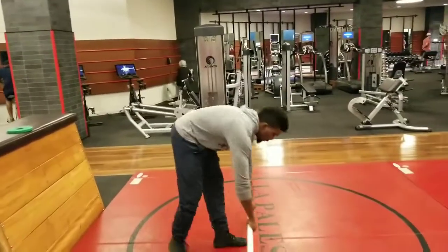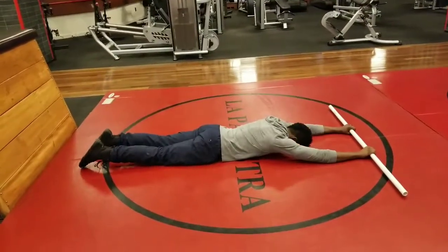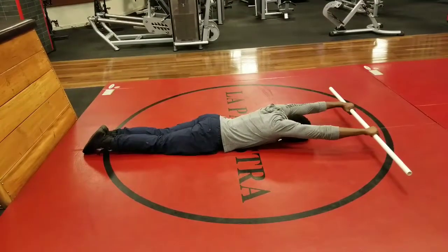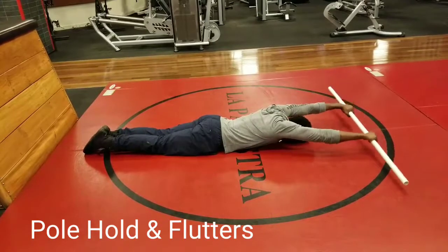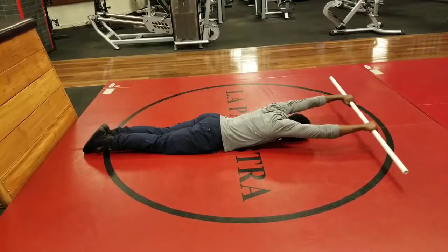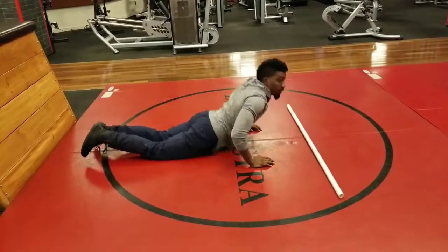Now we go into the final part of this mobility circuit — remember, all of this is done one move after the other. We go into the pull hold, which will train your lower trapezius muscles; they are quite often neglected. You want to hold for 30 seconds, then do small pulses for at least 30 reps. This can be quite excruciating — if it's too much, go for 15.